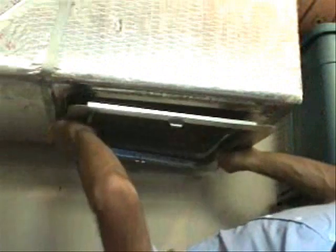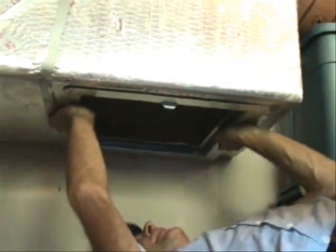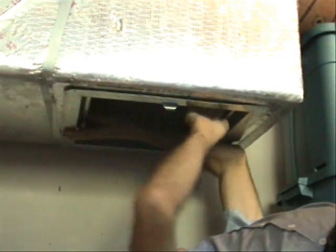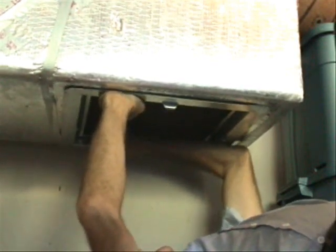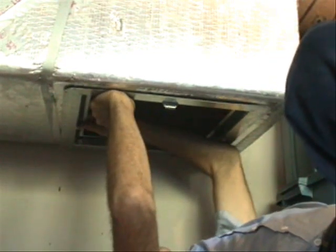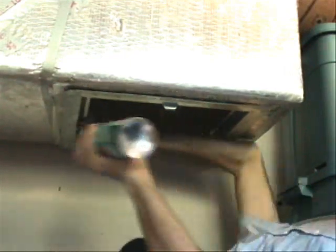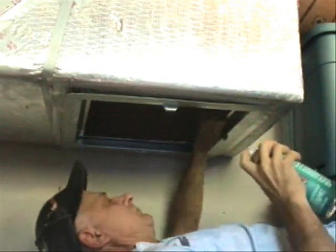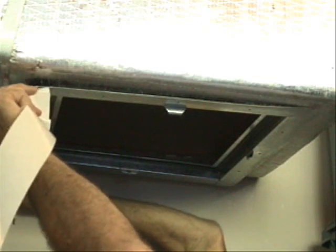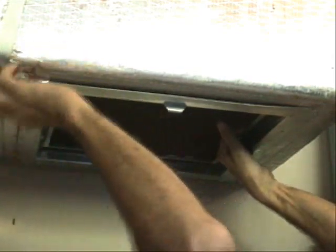Okay, the next step in putting in this next piece — typically speaking, most people screw this into the piece that I had taped in. And that's the best solution, which I'll screw that in, but first I'm going to go ahead and tape it in.